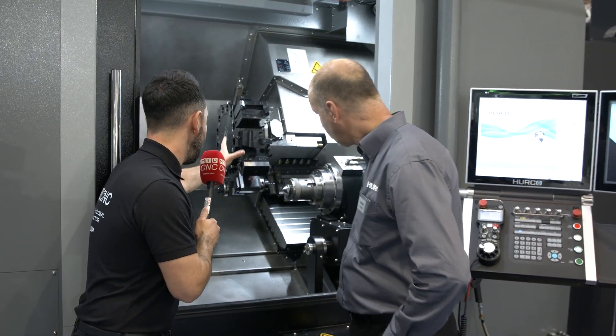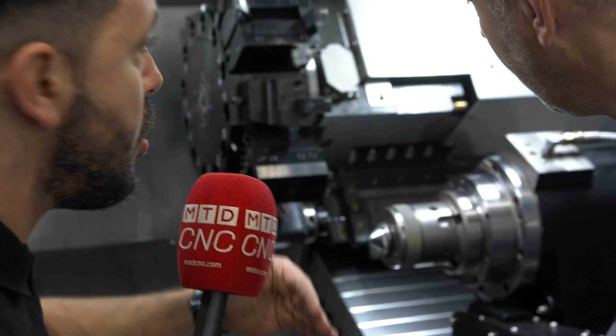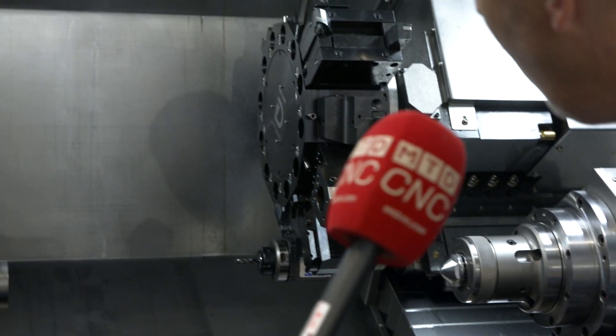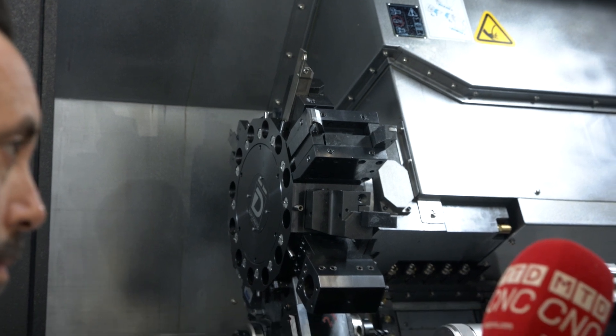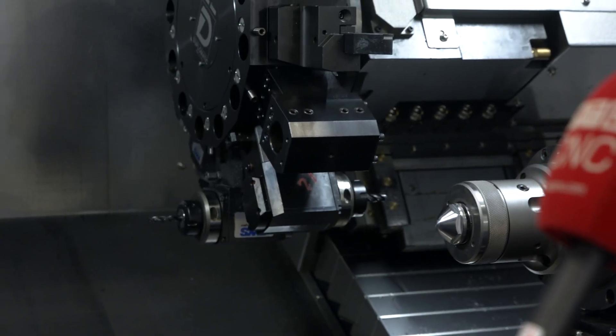And now the turret — I'm looking at the turret, it looks a chunky turret, the Duplomatic turret. Talk us through this driven tool turret. Well, it's a 12-station Duplomatic turret. You can have 12 tools facing the main spindle, 12 tools facing the sub-spindle, and every position is a live position — you can have a live tool in any station.